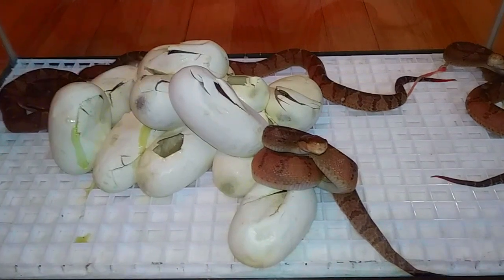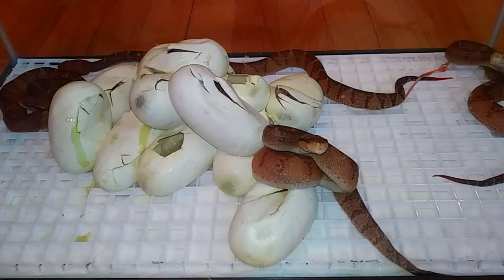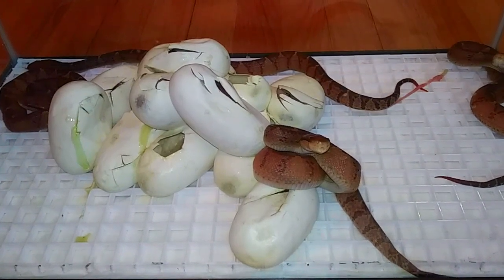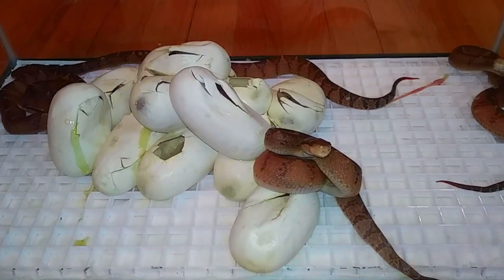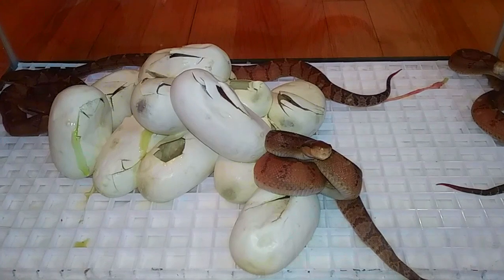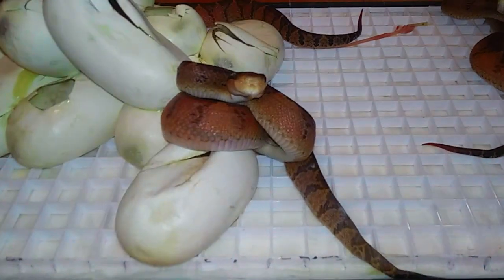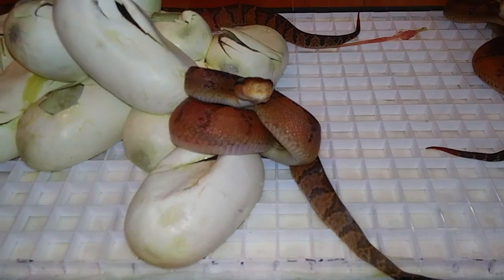We've got four out so far. But I've actually stuck my probe in each one of these eggs and every one of them is alive and well. This is so exciting — we are just ecstatic with the outcome of this. And we got all 12.